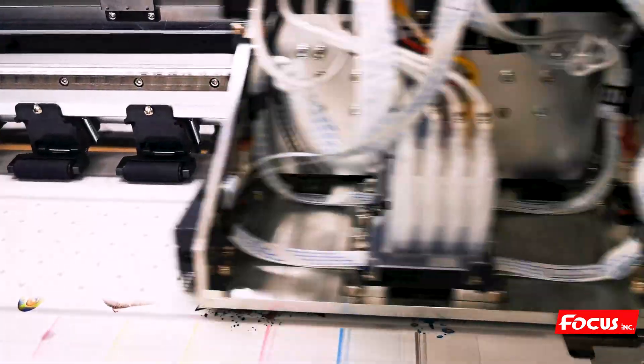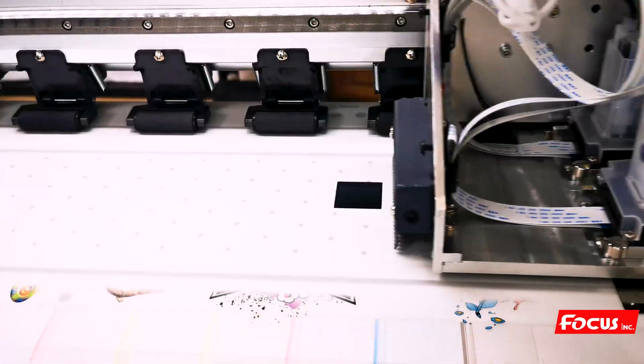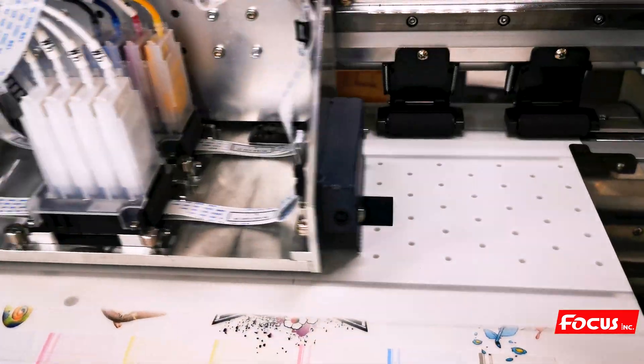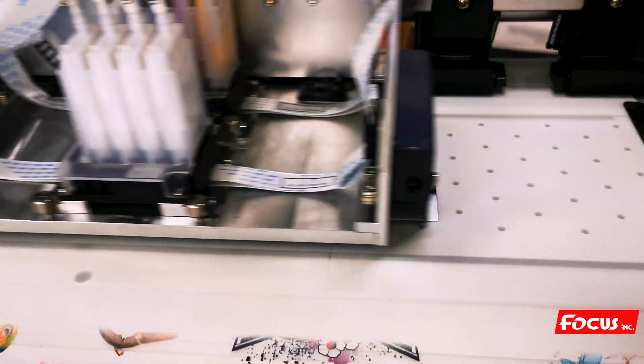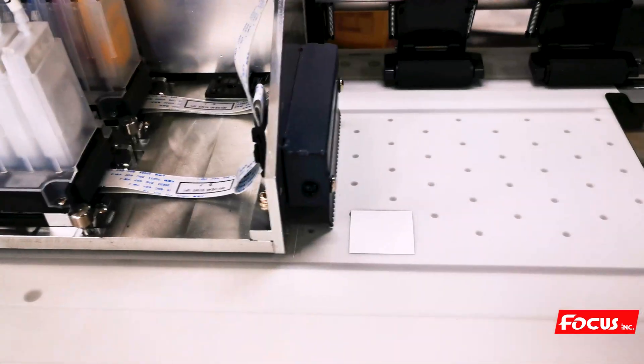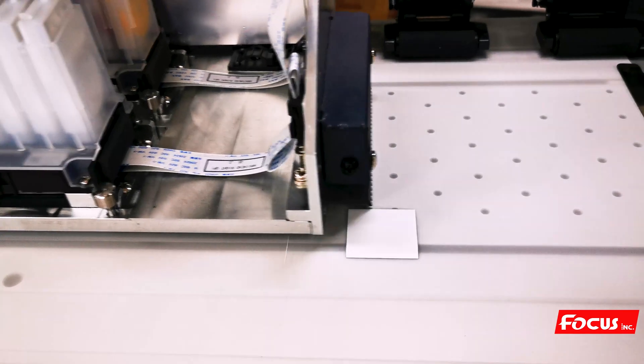The printer starts to print the black square first on the bottom, then prints the white ink on top of the color ink. The color offset means we must make sure the white position and color position are all on the same position without any white ink overlap. From this picture we can see there is no overlap at the bottom, top, left, or right. If we have any overlap, we need to go to the software to adjust the position and then print again.